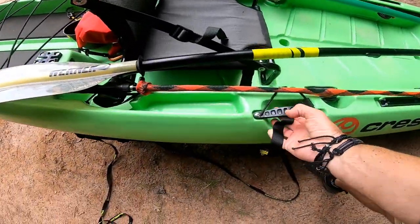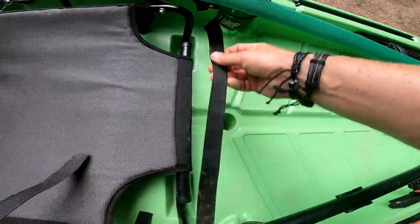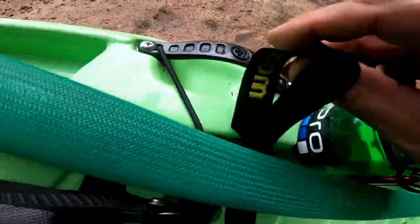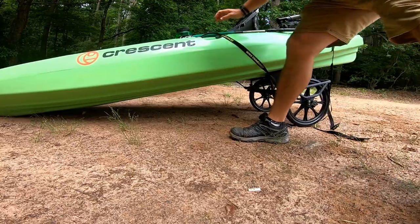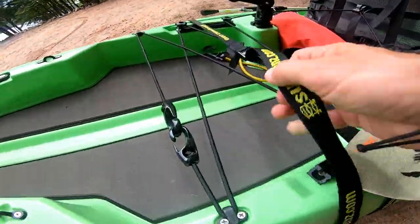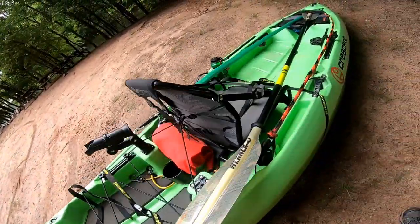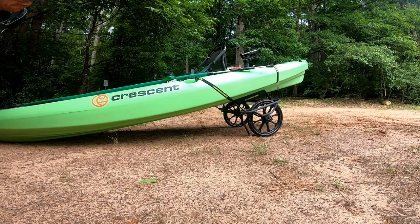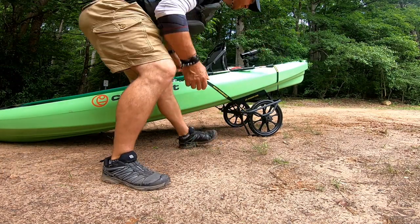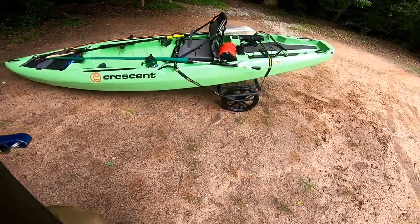Let me show you a strapping technique. You want to run the strap through a handle like this if you've got handles on your boat. Run through the handle, throw that one over, pull these tight, then take the excess and toss it in there. That's completely set up — that was quick. Remember your kickstand: to disengage it you just lower it down. There you go, kickstand's disengaged.